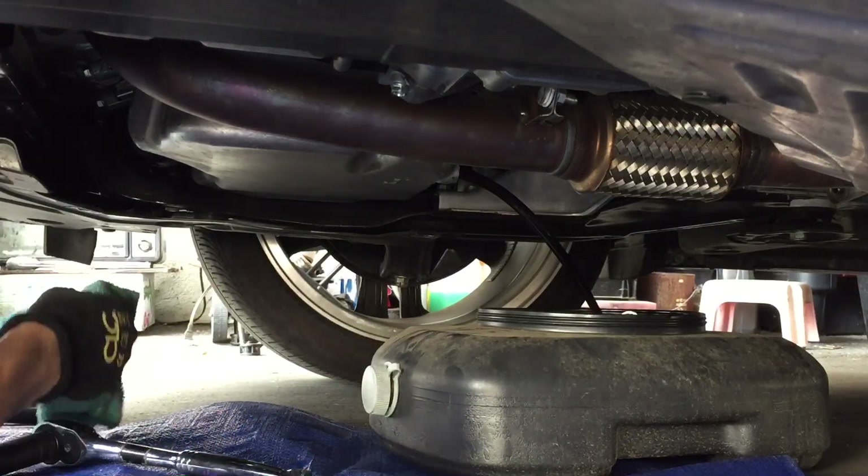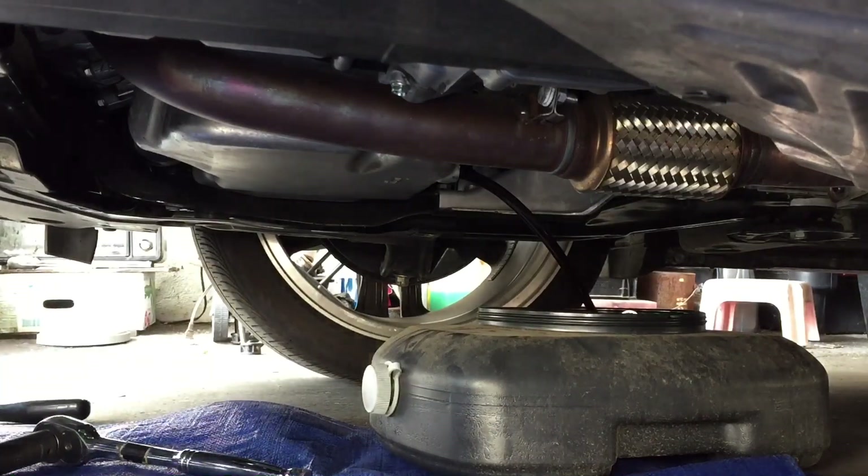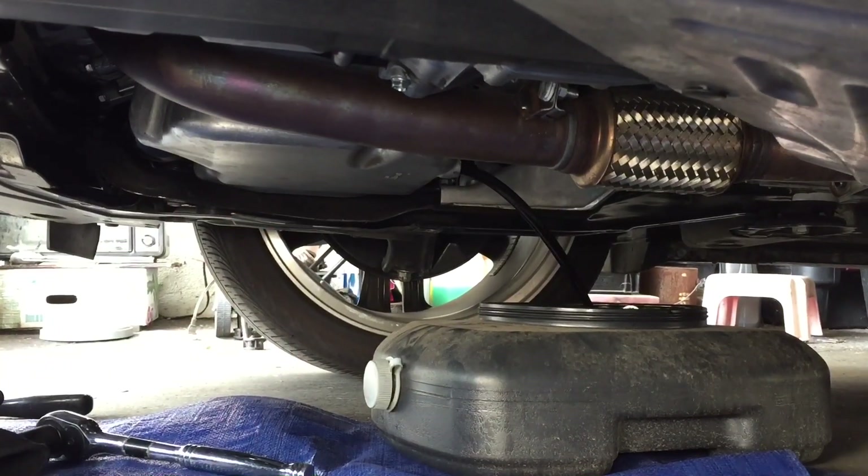There you go, let that drain and we'll do the filter. All right, once that's done draining we'll get to the filter.